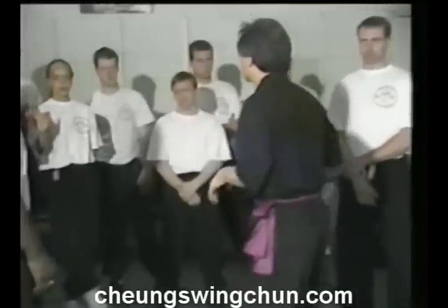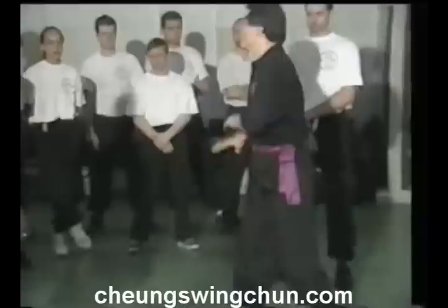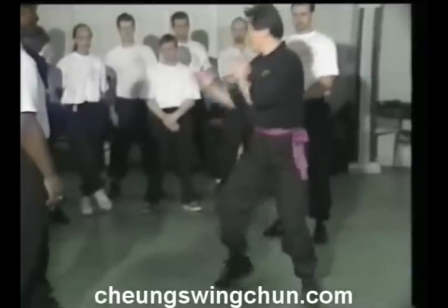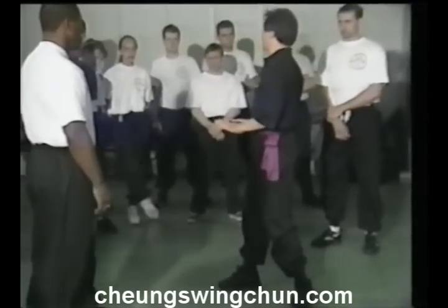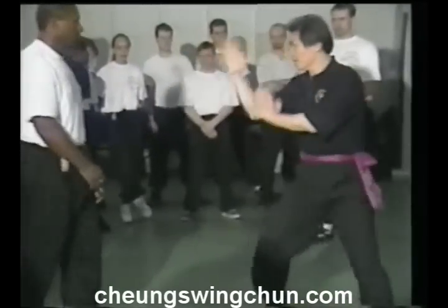Now I notice some of you are moving on your heels, landing on your heels. Don't land on your heels — land on the ball of the foot. Punch — then you are very free. Once you start landing on your heel, you're very flat-footed. So punch, punch — you go from here.